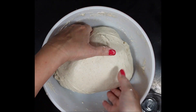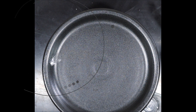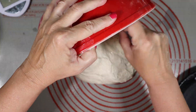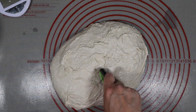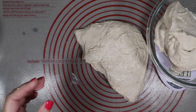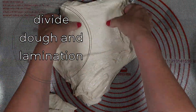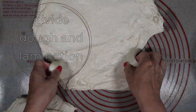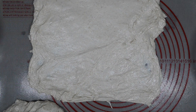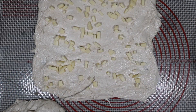Now that that 30 minutes is gone, it is time to do something called a lamination. First, divide the dough into equal sized portions because this is going to make two loaves of bread. The lamination is just taking one of the loaves and stretching it out into a large rectangle shape, getting the dough fairly thin. This helps add strength and structure to the dough. Then spread about a half a cup of chopped Asiago over the top.